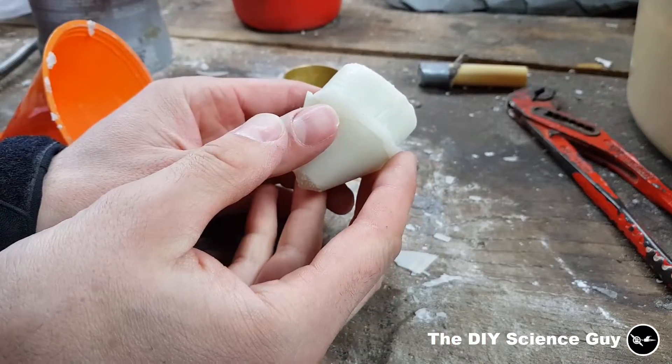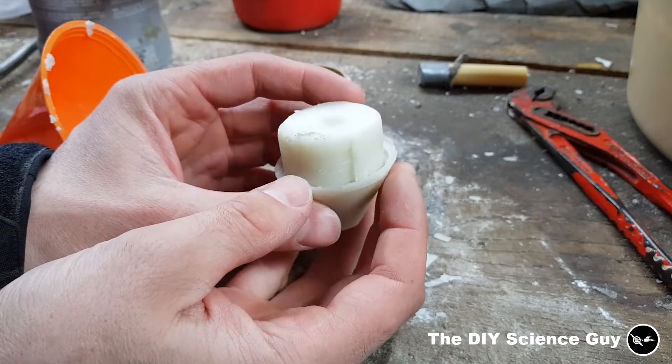There it is. Almost done. I only have to do some shaping.